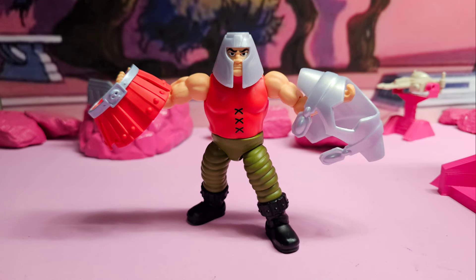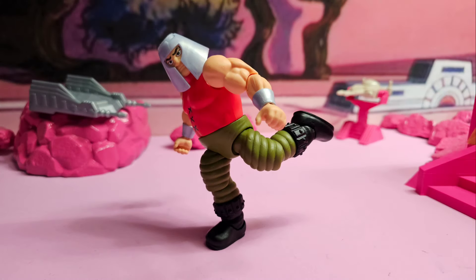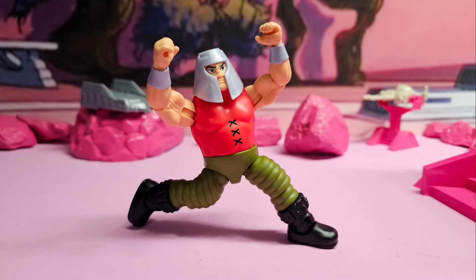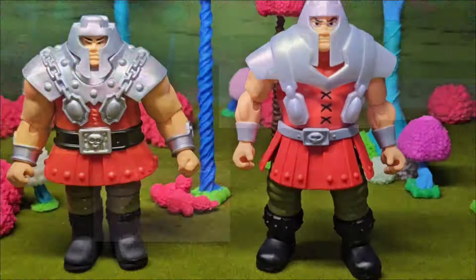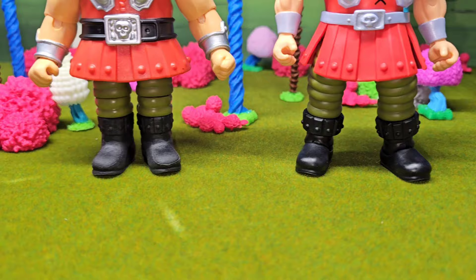Right here I want to show you how the articulation is way better. Look at that - he can hold his arms out, he can karate kick somebody, he can jump, get ready to kick somebody on the ground. He's sprawled out ready to jump at somebody. He can damn near do the splits, and then right there he's doing the fiend crab walk.